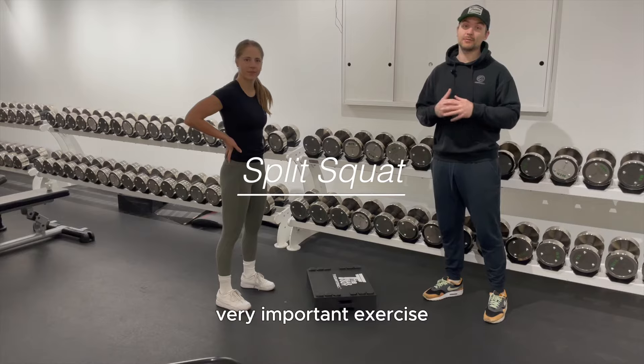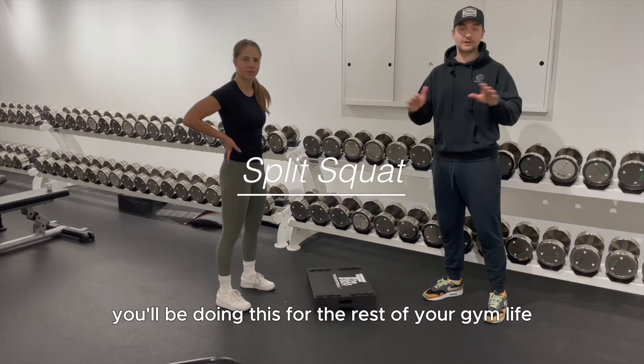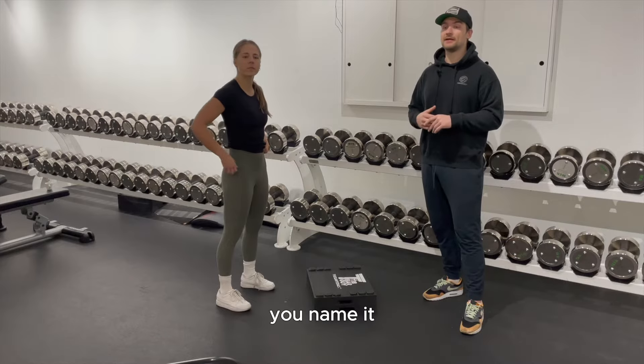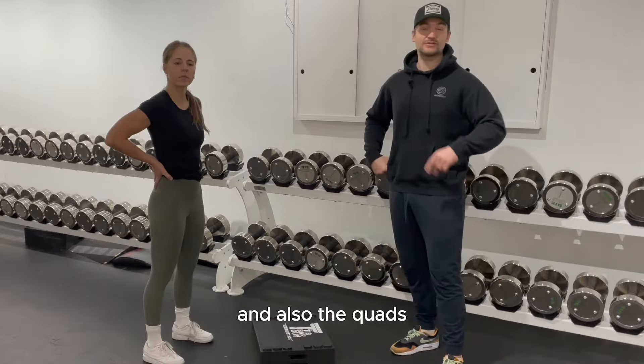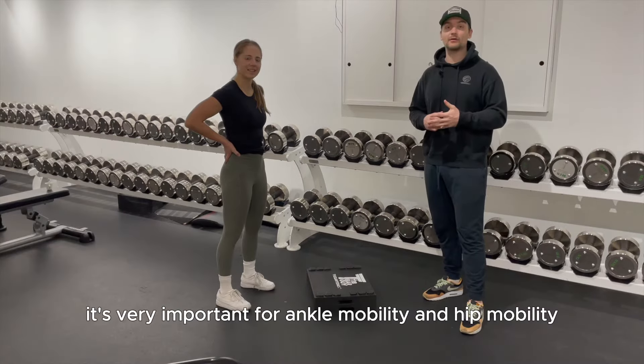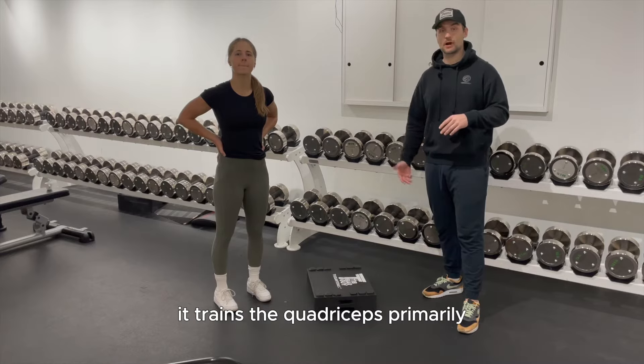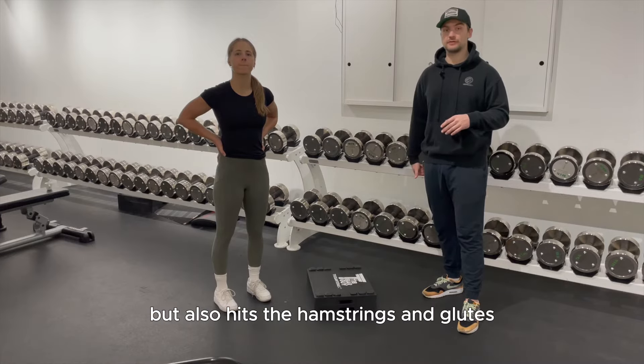First up: the split squat. This is a very important exercise you'll be doing for the rest of your gym life. It's a stretch, it's an exercise, it's prehab, it's rehab — you name it. It hits the quads heavily, and is very important for ankle mobility and hip mobility. It trains the quadriceps primarily, but also hits the hamstrings and glutes.